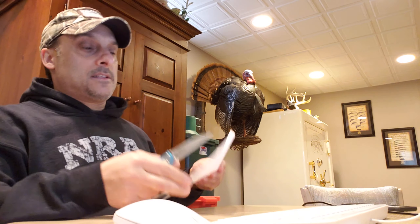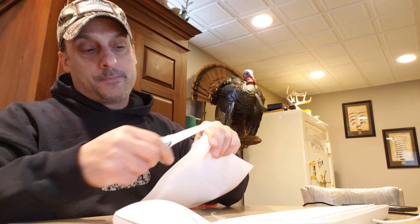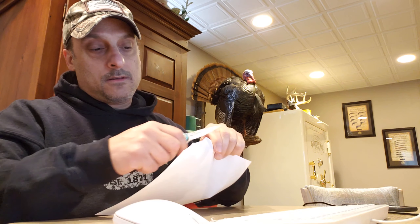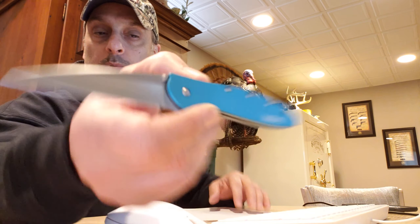Sharpness test on these — very sharp. Very sharp. The steel there on these, it's pretty good steel.